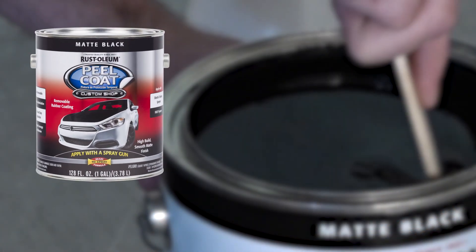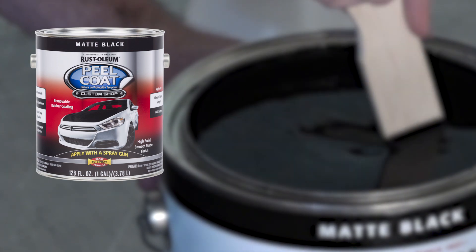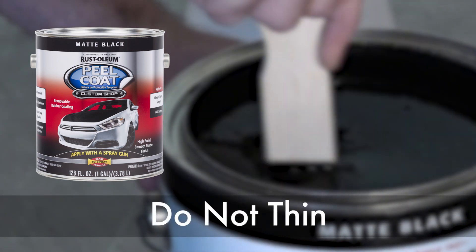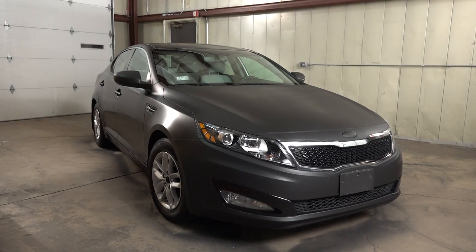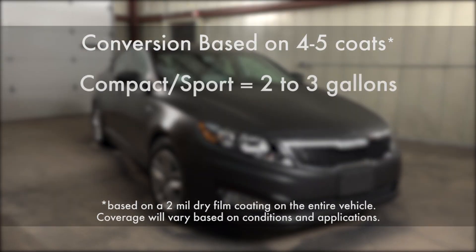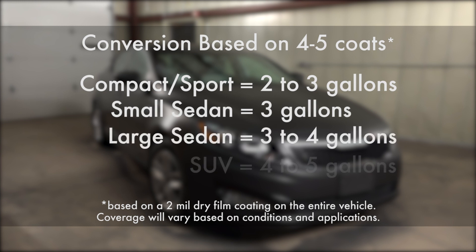After opening the product, stir thoroughly. Peel Coat gallons are conveniently available as ready-to-use formulas, so do not thin or mix with any other products. Be sure you have enough Peel Coat on hand. For a small vehicle, you'll need two to three gallons to fully cover the entire body. A larger vehicle can require four gallons or more.